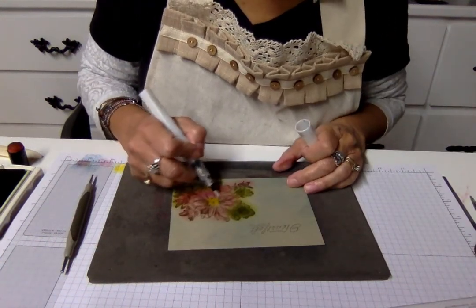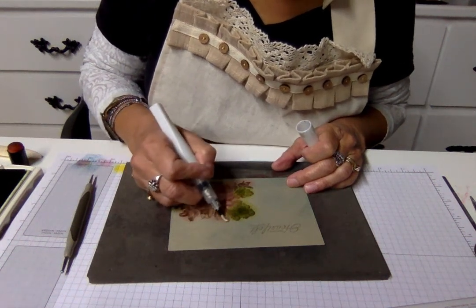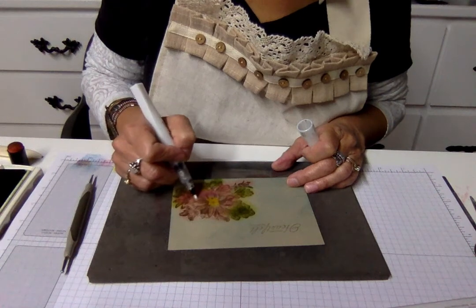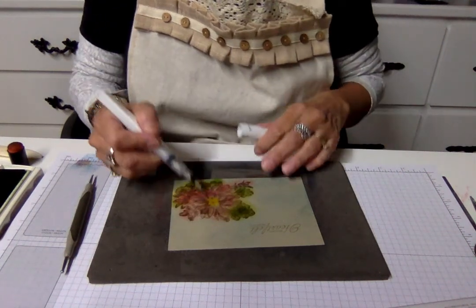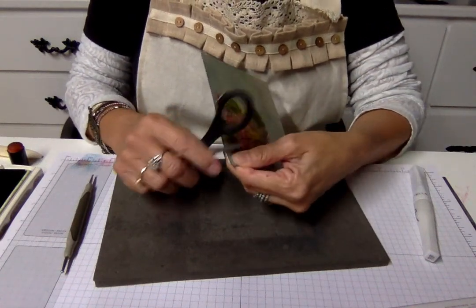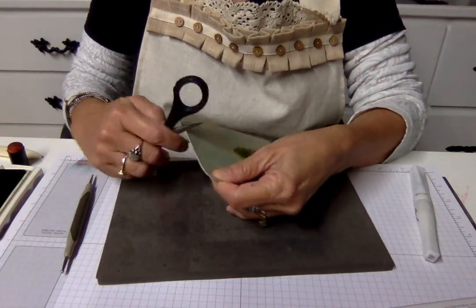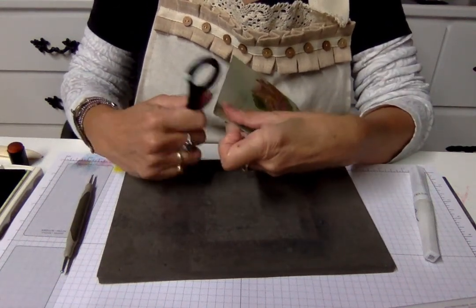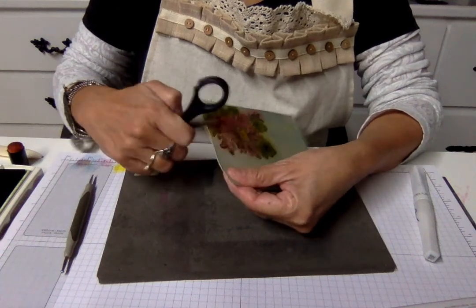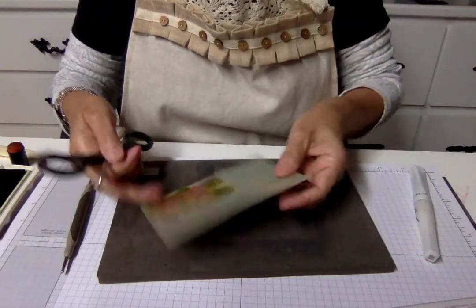Now we take our Wink of Stella — that's awesome — and you just go over this flower. You can go over the whole thing if you like, it's up to you, it's your card. The reason I'm just going over the daisy is because I want it to stand out even more with this embossed look, and I like shimmer and shine anyway. Wink of Stella is just beautiful on everything. And then I want to make this card even more shabby chic — Victorian, rustic, whatever word you want to use — that is my style. Look how pretty that is! You can rough it up even more, fold down a little corner, just give it your little personality.